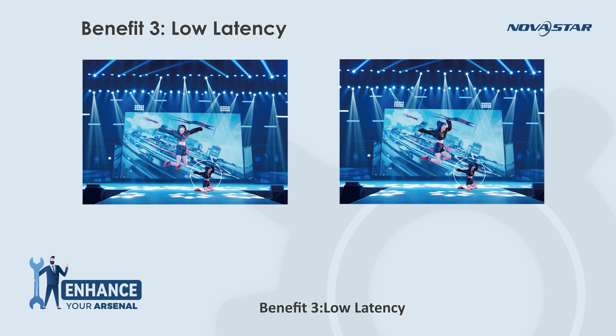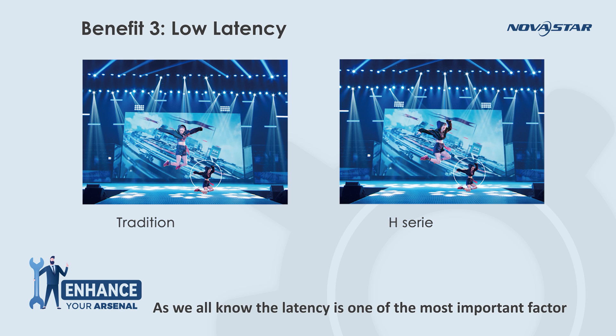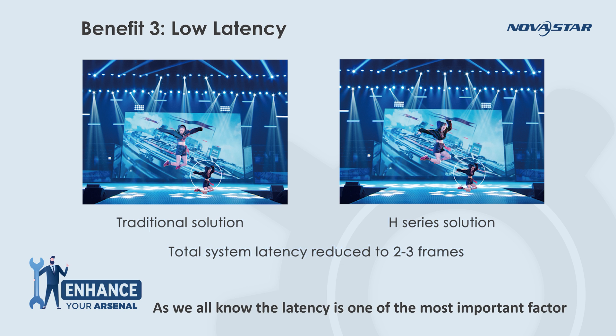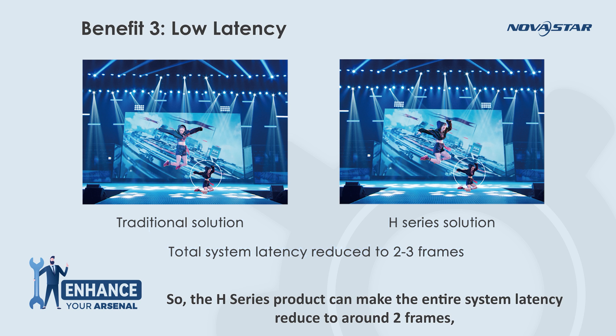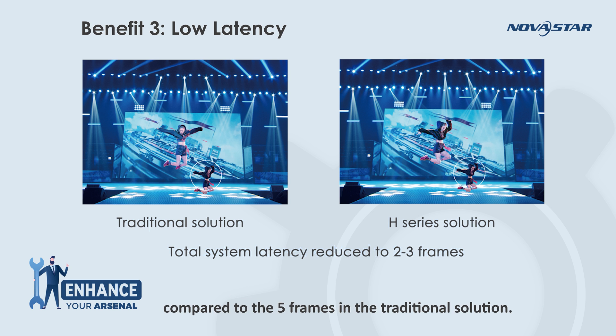Benefit 3 is low latency. Latency is one of the most important factors in all kinds of applications. The H-Series product can reduce the entire system latency to around 2 frames, compared to 5 frames in the traditional solution.